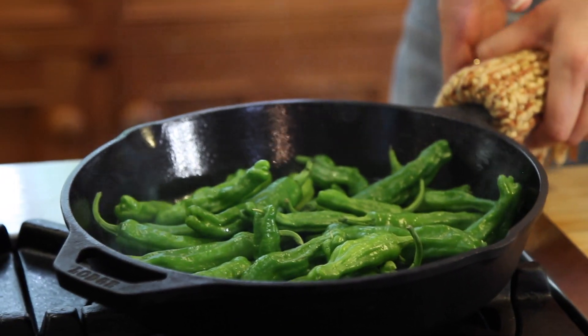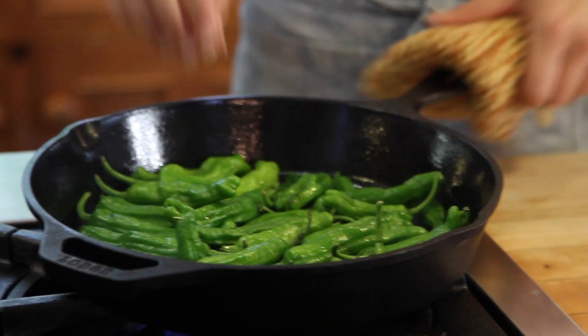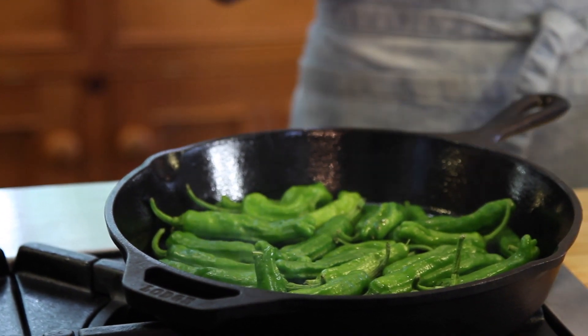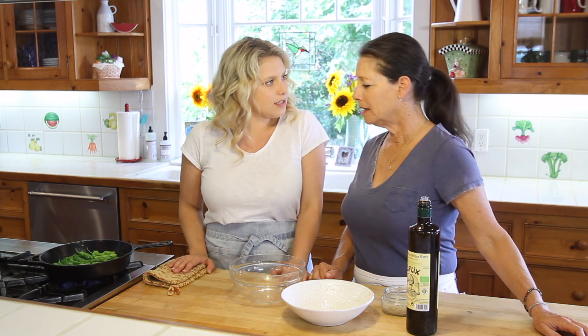With cast irons, be careful because the handles get really hot, so make sure you have a towel. Just lay them all flat and let them do their thing. This can take a little bit — it's okay that it's steaming.